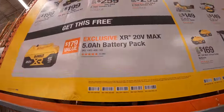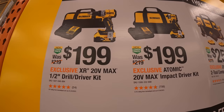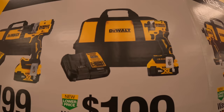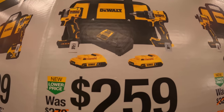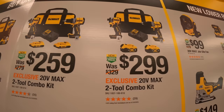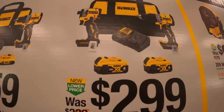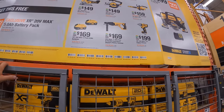Over here, if you buy one of these kits you get a free 5 amp hour battery — this is the new style. For $199 you can get the drill driver as a kit with a 5 amp hour battery, or the DCF850 impact driver for $199. For $259 you can get either of those as a kit with 2 amp hour batteries, charger and a bag. Or for $299 you can get the hammer drill and the DCF840 impact driver, two 4 amp hour batteries, charger and a bag. Remember you get a free 5 amp hour battery with that purchase.